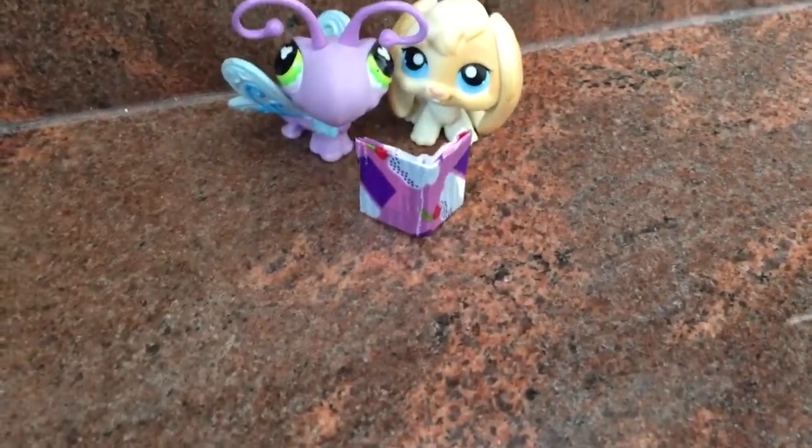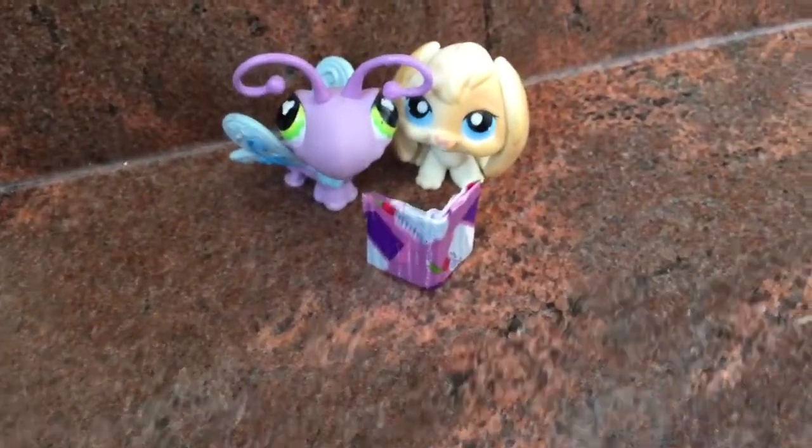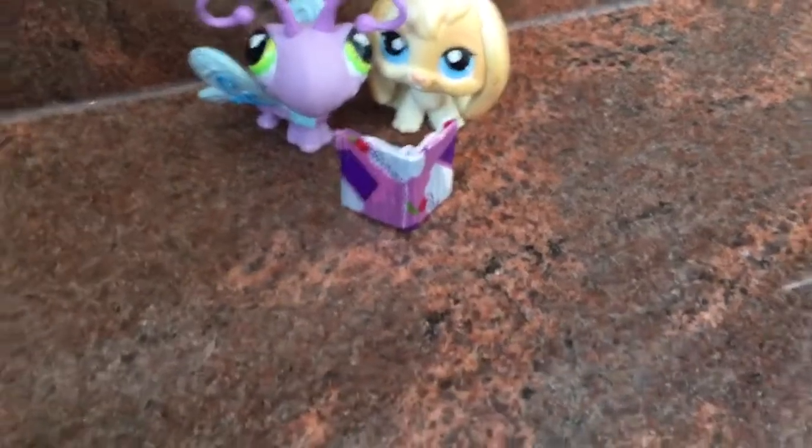Wow, isn't this book so interesting? Yeah, I love the Magic Treehouse books. I like how they finally did one with the cupcake cover. Yeah.